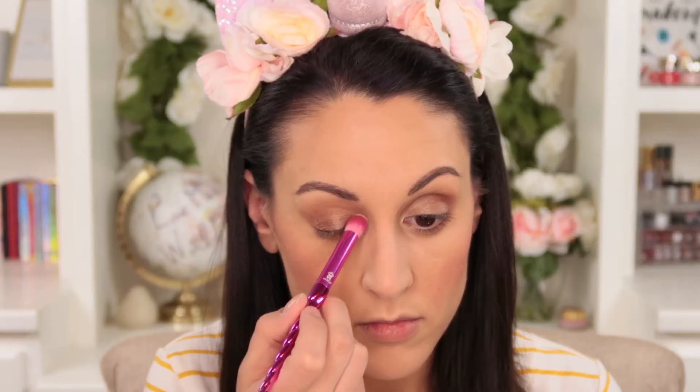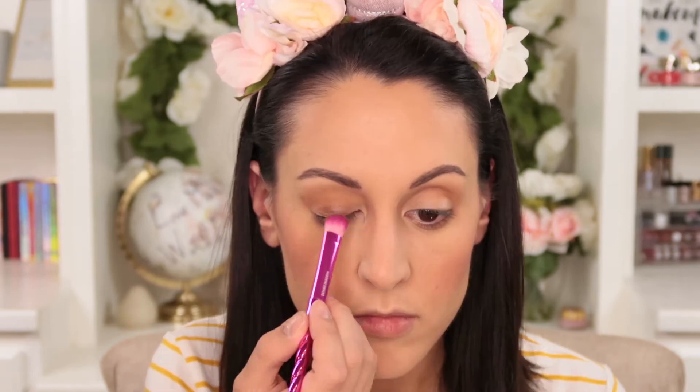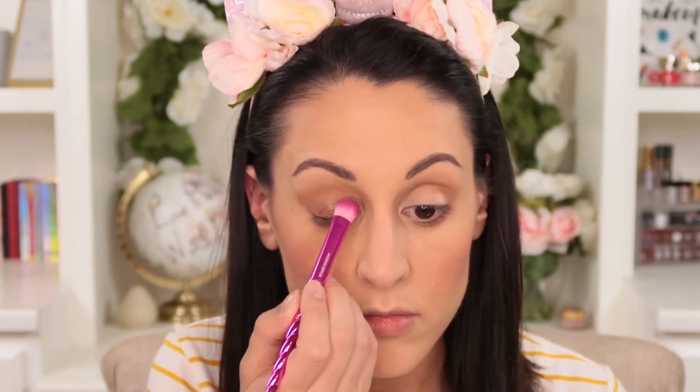This brush also comes to a nice little point at the end, so if you want to buff some color more precisely onto your lower lash line, you can easily do that just by applying a little bit of product right to the very tips of the bristles. You could also use it to apply a little bit of highlight to the inner corner of your eyes, which is what I did today.